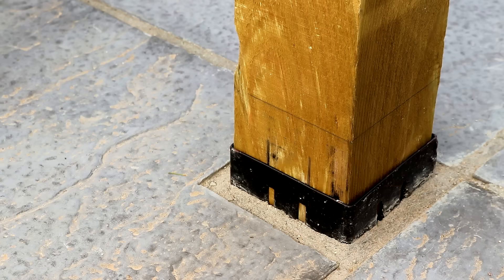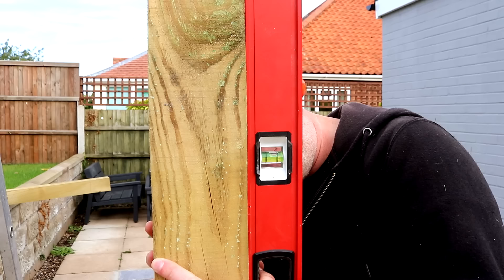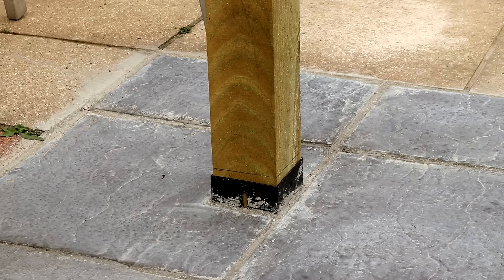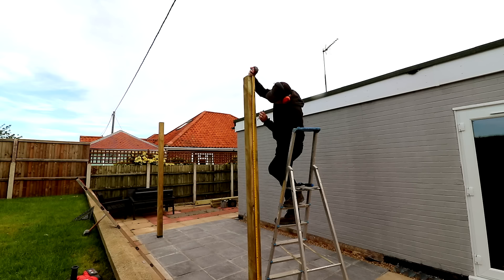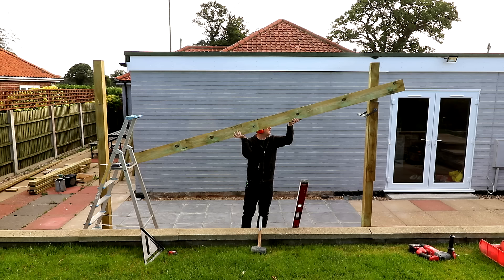Then I can hit it in place with the mallet. It wasn't sitting as plumb as I'd have liked but there seemed to be enough movement or flex to pull it into plumb, so it should be fine. Then I got the other post in. I marked up the height I wanted the front of the pergola to be from the floor, which was about 2.3 metres for me, and I clamped on a piece of timber to temporarily hold up one side of what will be the front beam.